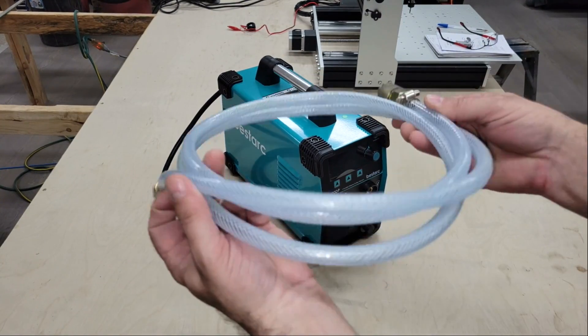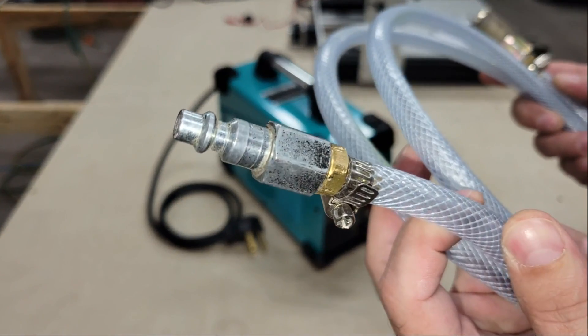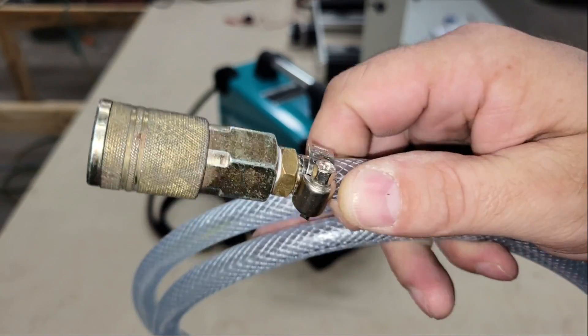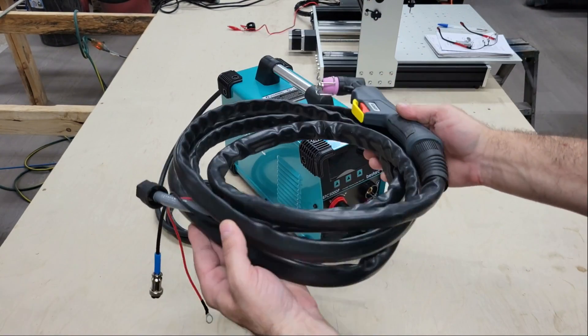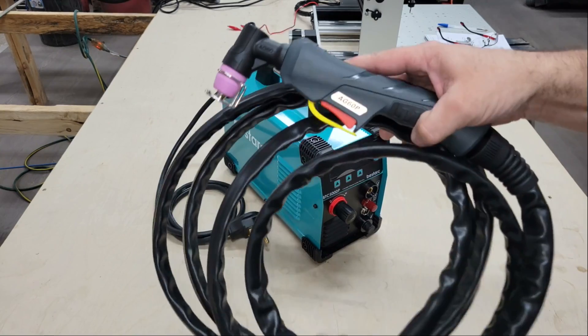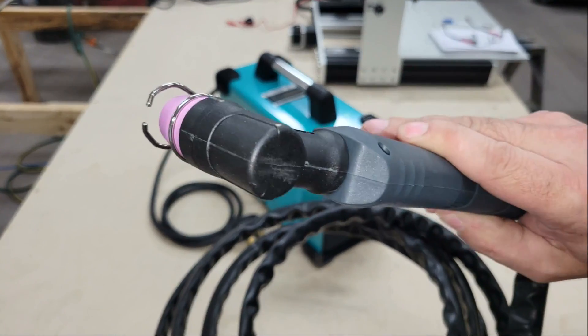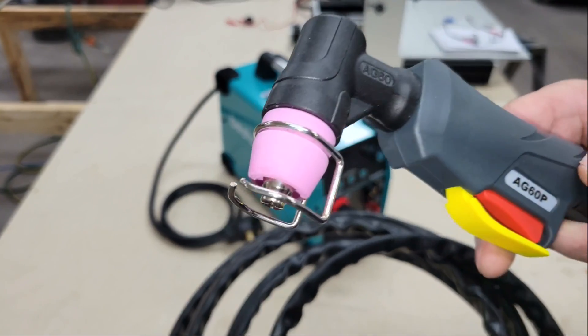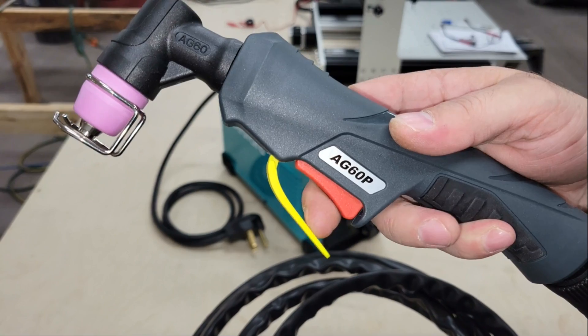The rubber air hose is reinforced but it's really flexible. Unfortunately it didn't come with any fittings for connecting to the plasma cutter or an air compressor, so I installed my own. The torch seems to be good quality and includes a trigger guard for safety and a standoff guide on the tip to help maintain the optimal standoff distance between the torch and the work piece, and to serve as a guide for cutting with straight edges and templates.